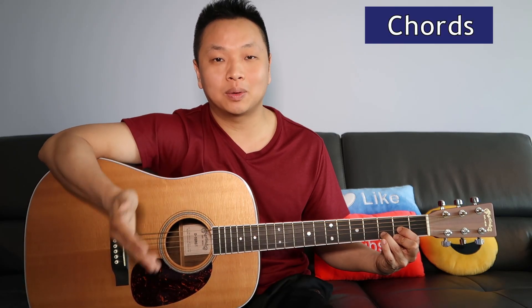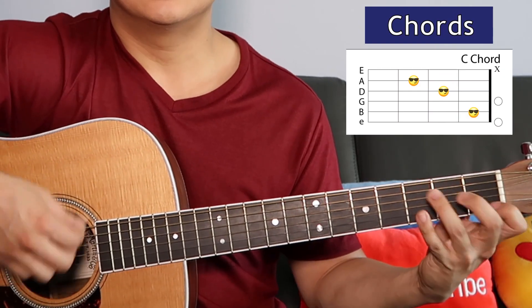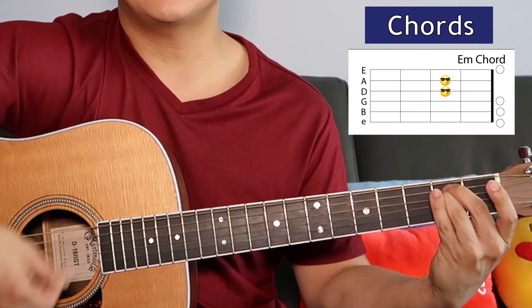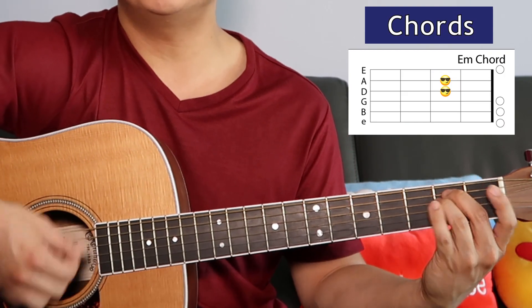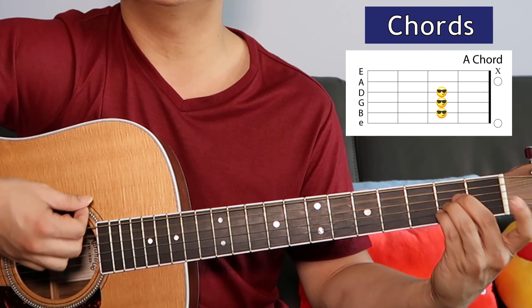The verse has a second part and we play it exactly how we played the first part. Next we've got the pre-chorus, starting with the E minor: 'Hush, now I see a light in the sky. Oh, it's almost blinding me. I can't believe I've been touched by an angel with love.'